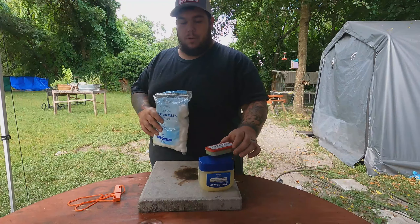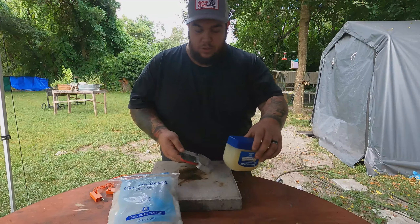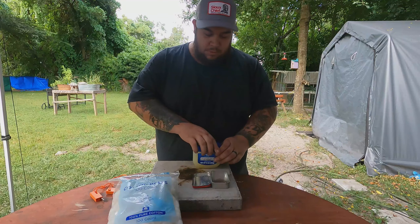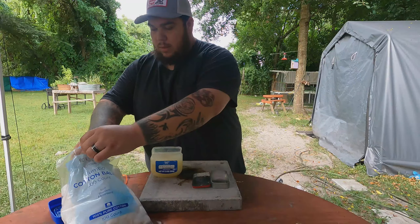So this is the Ozark Trails fire starter I'll be using. All you need is cotton balls — get the jumbo ones — some Vaseline, and a storage container. Just open up the storage container and pop it open.